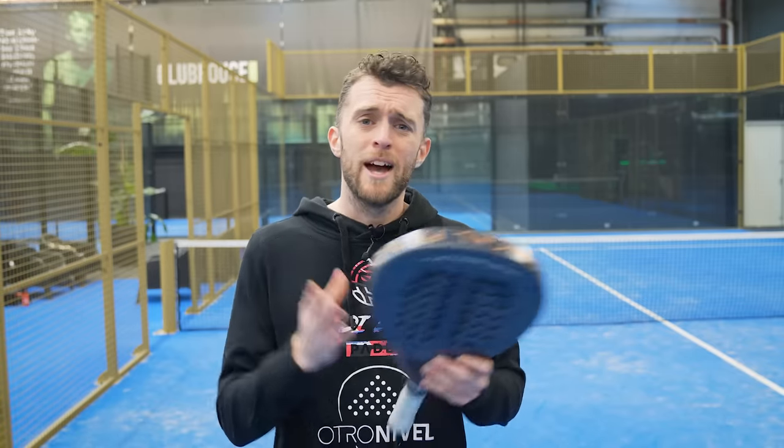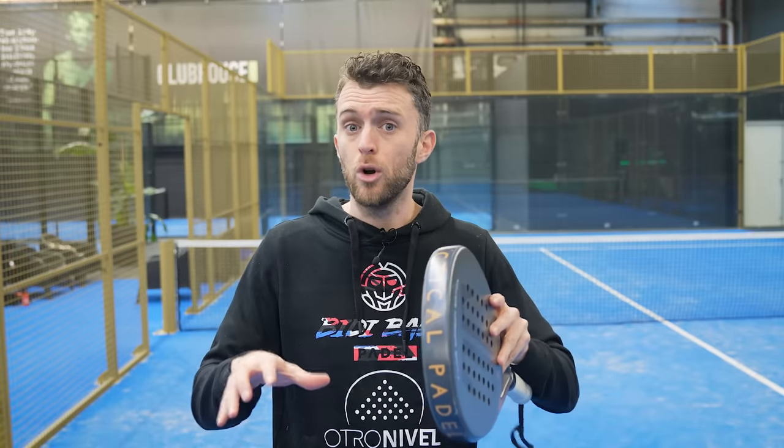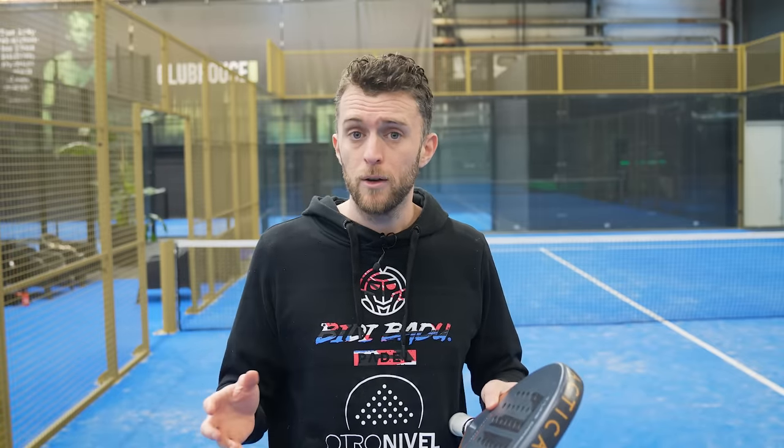This video is especially for people that are not really doing much when their opponents play a smash that is not a scoring smash. One of the best methods is maybe a lob, go to the net and win the point. Today we're going to explain how you position yourself when your opponent is playing a smash, where you should go, and how to communicate in this moment. We're going to divide it into three sectors: what you do before your opponent smashes, during the smash, and after the smash.